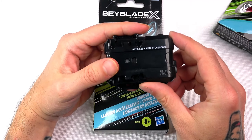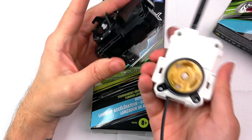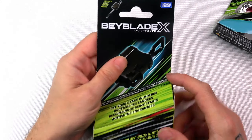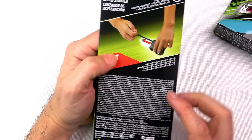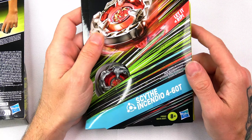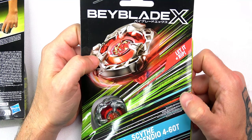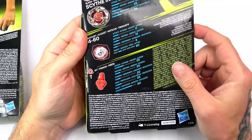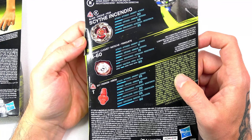We actually do have the black one as well from TT, so we have the white one and the black one. This is the TT version and this is the Hasbro version, which is also obviously made by TT. And then we found Scythe Incendio — that's right, Scythe Incendio is here, my dudes!